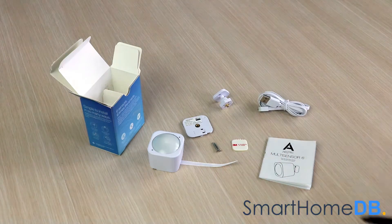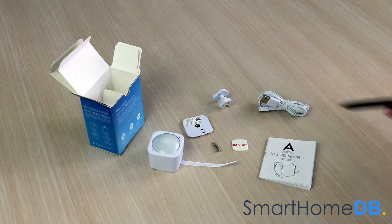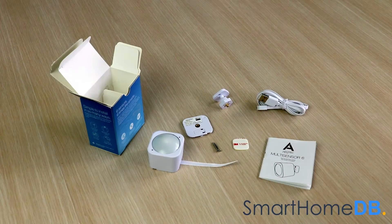The Aotec Z-Wave Multisensor 6, a battery cover, a back mount arm, double-sided tape, two screws, a micro-USB cable, and a product manual.